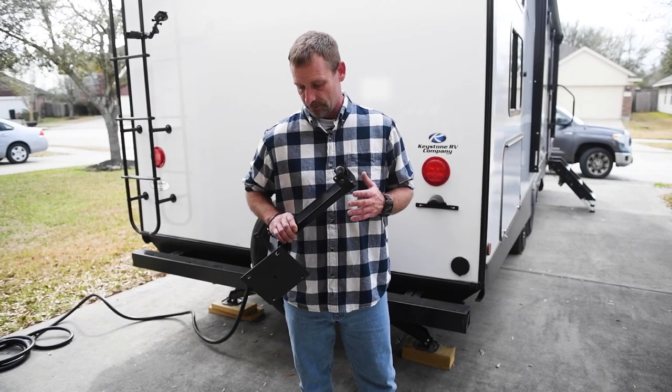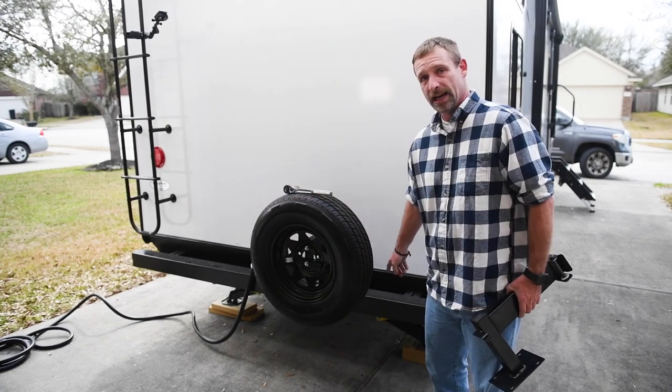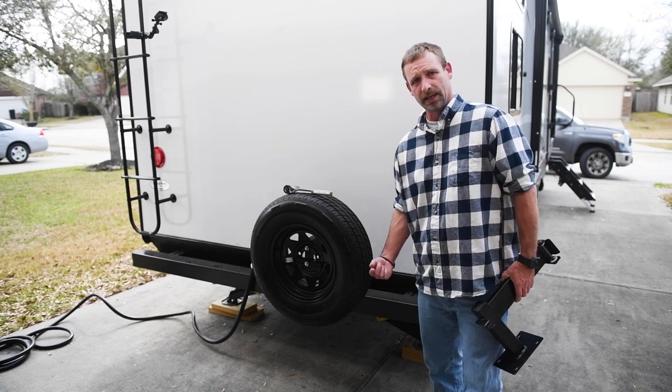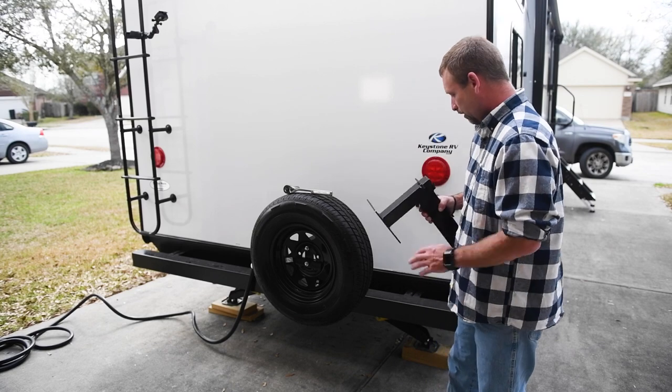The first thing I want to do is figure out where I'm going to put the swing arm. On this camper, I actually have a propane connection underneath the bottom here that I can attach a hose to and then run to the griddle. So I'm going to put my swing arm on this side.